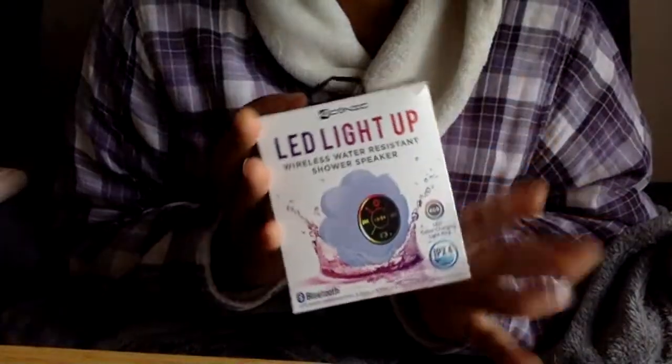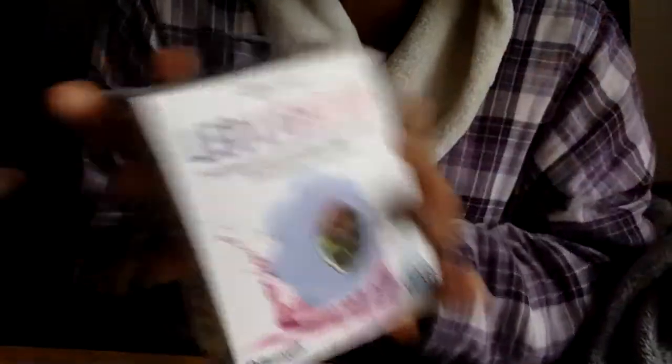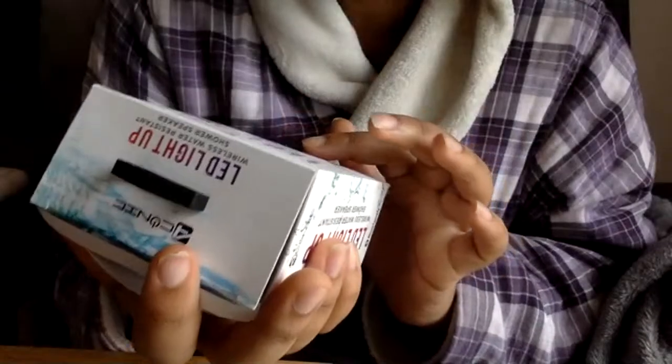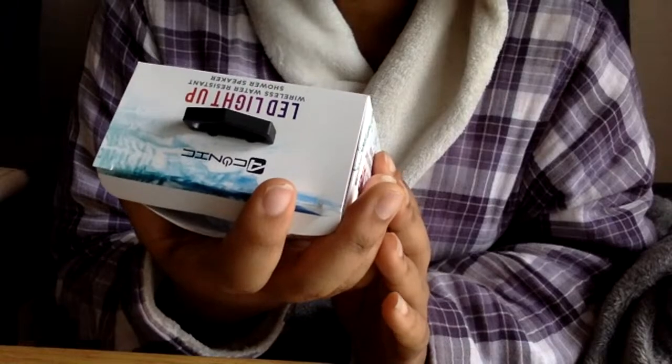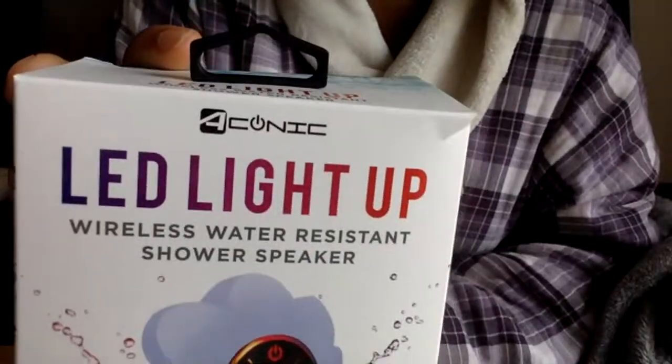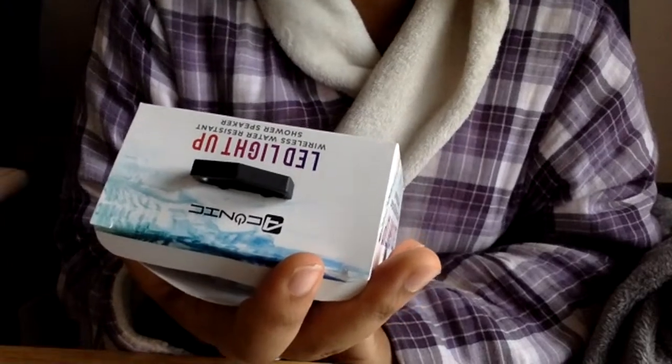I'm going to be reviewing an item from Five and Below. This is supposed to be a wireless waterproof shower speaker. It's a cute little flower shape and it also changes color. It's the Aconic — that's the brand — and it's the LED light-up wireless water-resistant shower speaker.